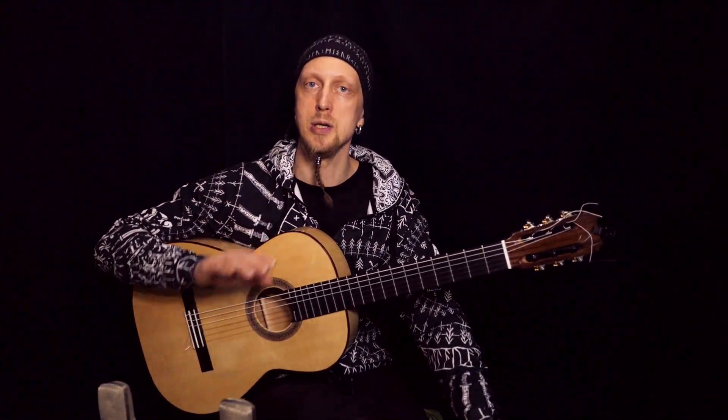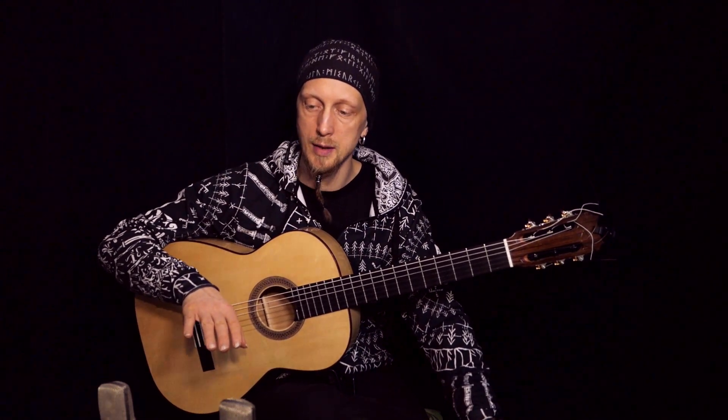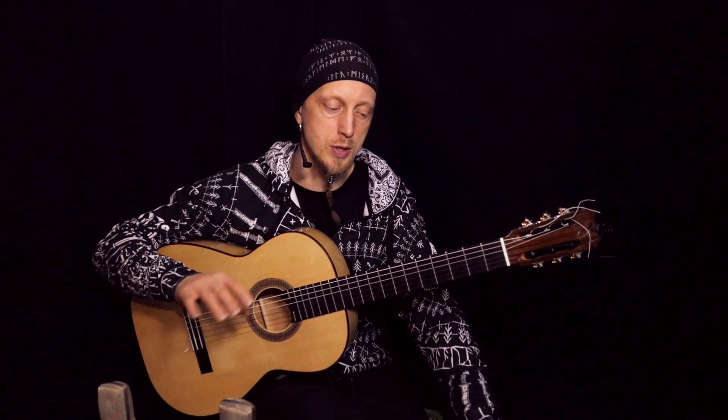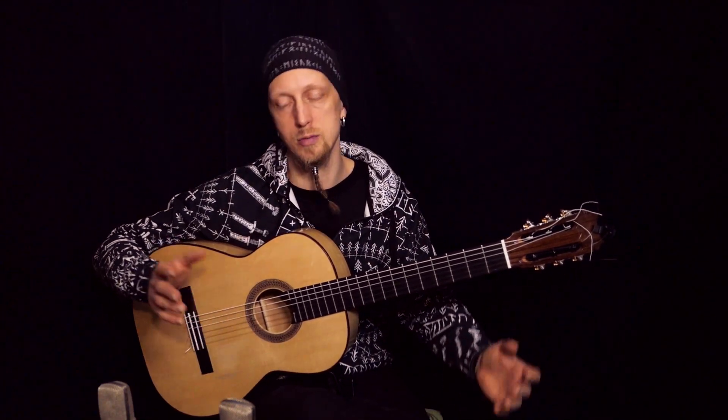Play slow enough, and be patient as I mentioned. This technique takes time to control. There are also differences between strings, because when you play on the first string it's much easier compared to the second string.